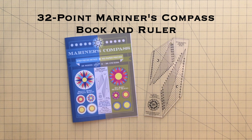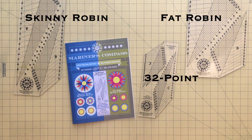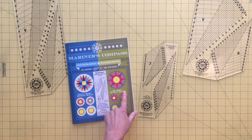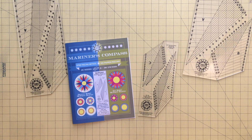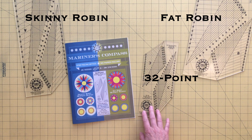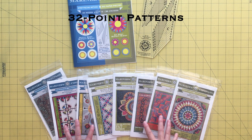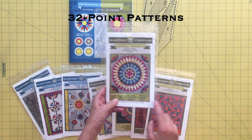Once you're off and running with your 16-point blocks, you may then want to try my 32-point Mariner's compass book and ruler. This 32-point ruler works with either the skinny Robin or fat Robin ruler to take your 16-point blocks to 32 points. Notice how this book is half blue and half green — because the ruler that comes with this book has both a skinny and a fat kite for adding the 16 extra points to make 32. You start with the 32-point ruler and then use either the skinny Robin or fat Robin rulers to complete these compass blocks and many more 32-point variations. There are also 32-point patterns available color coded for skinny and fat.